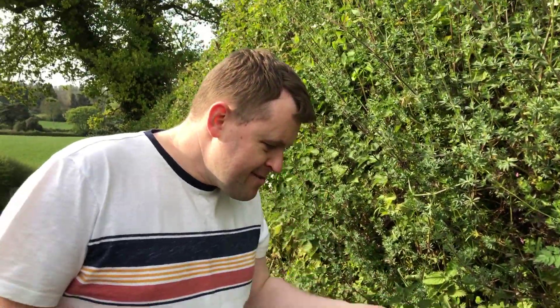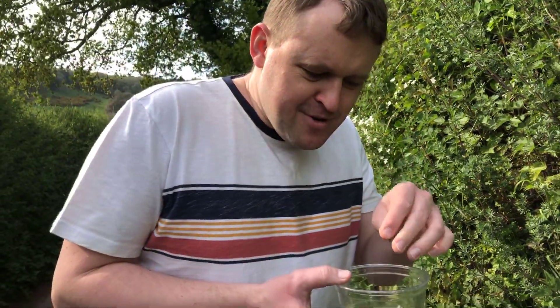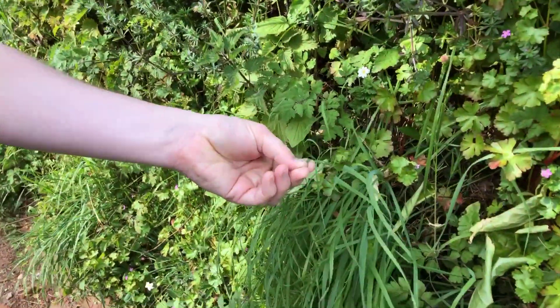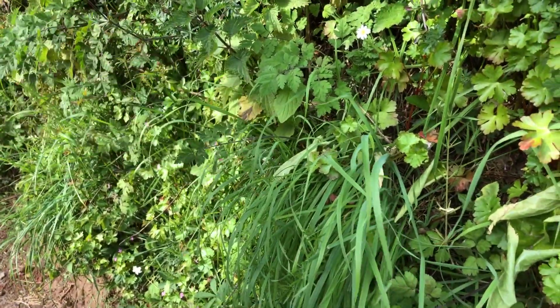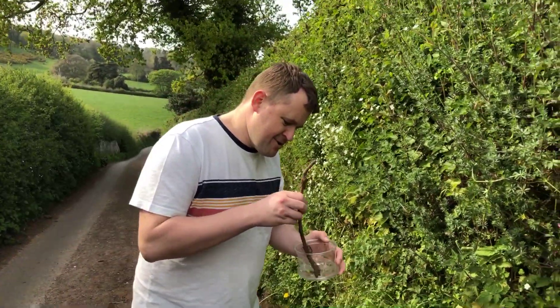Grass though — if you break up lots of bits of grass, you'll be surprised by the strong smell. And if you think when the lawn is cut, you can smell that, can't you, all over the school or even in your garden. And look, I found a stick on the floor, so I'm going to give my potion a stir.